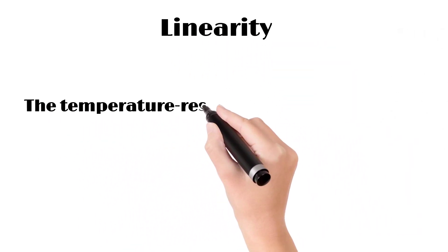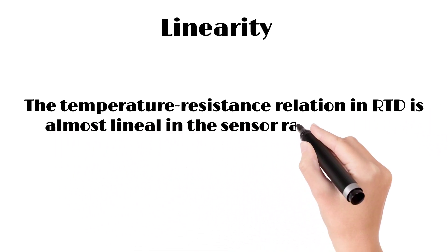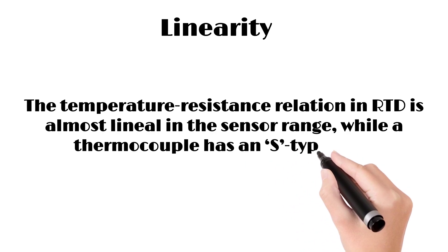Linearity. The temperature-resistance relation in RTDs is almost linear in the sensor range, while a thermocouple has an S-type plot.